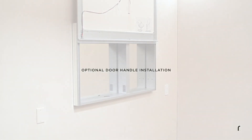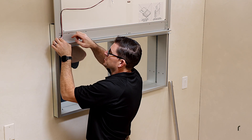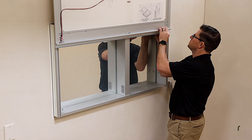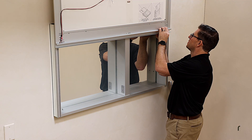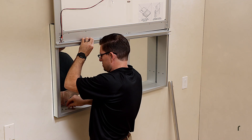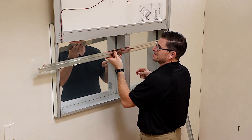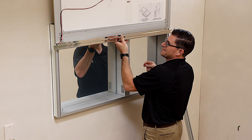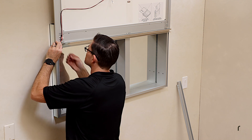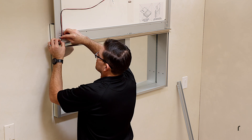To change the Uplift-Tec handle to one with a different finish, first unplug the electrical connection. Then unscrew the mounting screws on the back of the door frame while holding the existing handle — there are two screws on each side. Bring the new Uplift-Tec handle into place, reinstall the mounting screws, and reconnect the electrical connector.